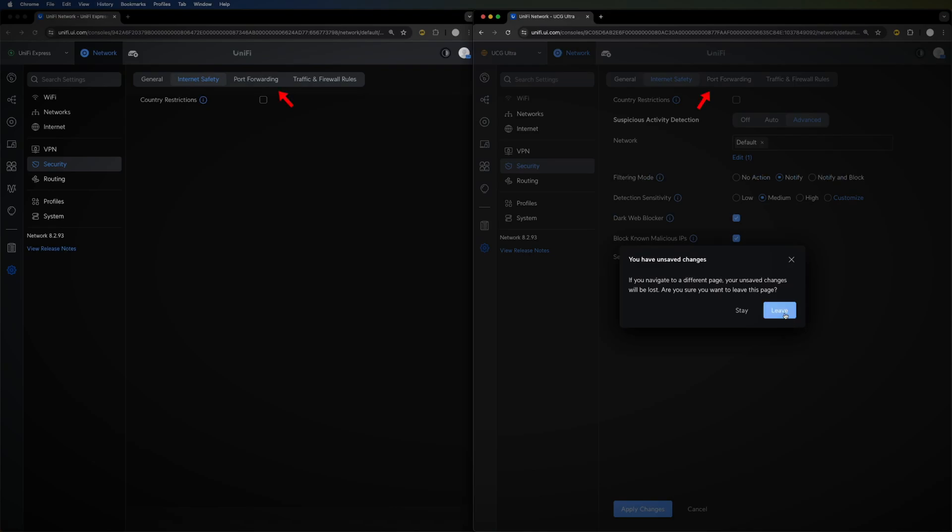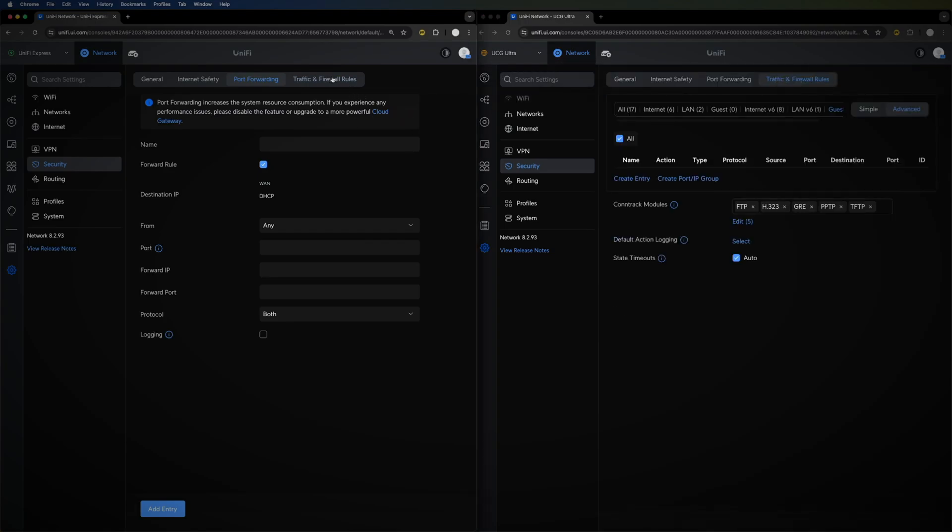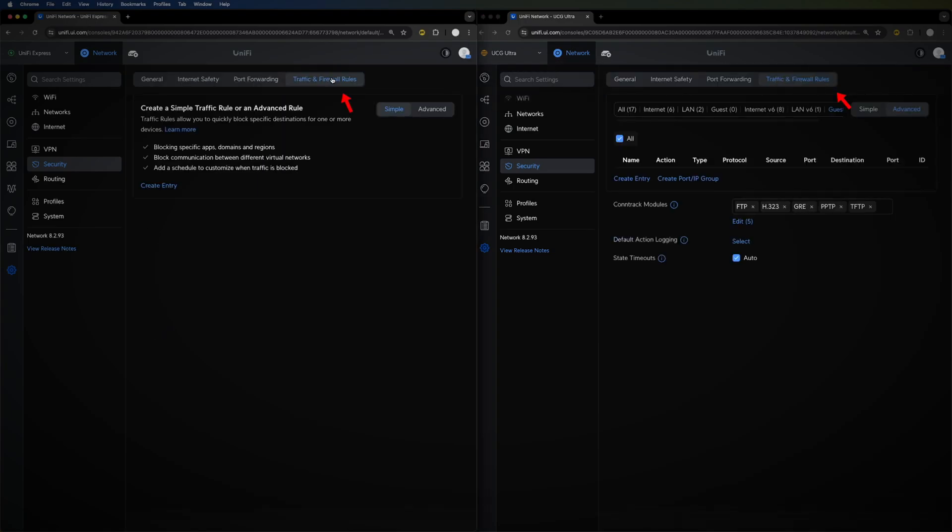Port forwarding options are present on both devices and are exactly the same. You can also set up traffic and firewall rules between devices on both. Everything else in the network settings is identical between the two devices.